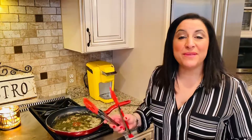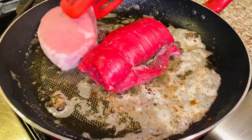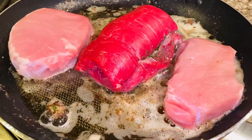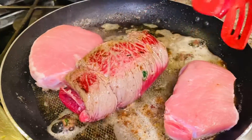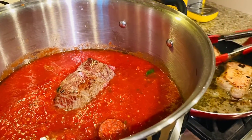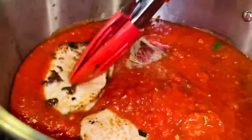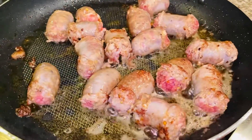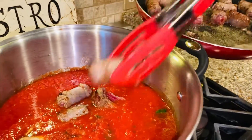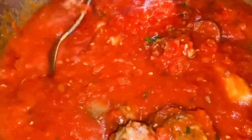So, in the same pan that we fried the meatballs, we're going to sear the beef braciole. Now, let's add in the pork — we're going to also sear the pork. Look at that sear. Add everything right into the gravy — the beef braciole and the pork right in. Now, we're going to fry up some hot Italian sausage. Let's add the sausage right into the gravy. Give your gravy a good stir and now we're going to simmer on low for five hours.